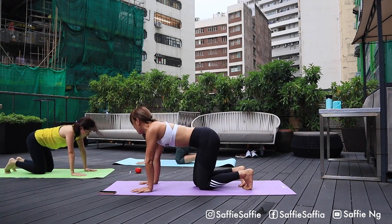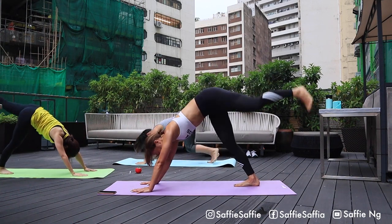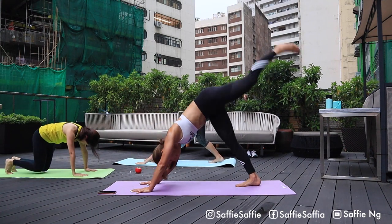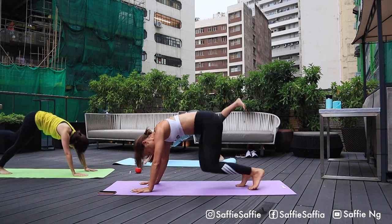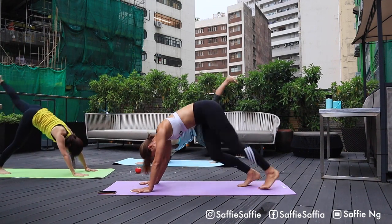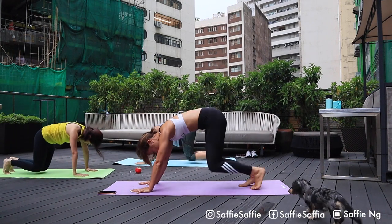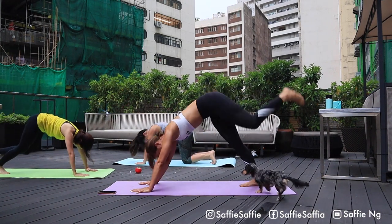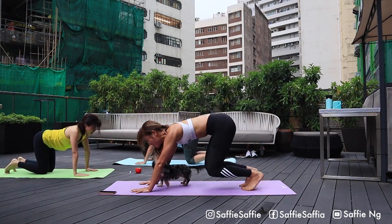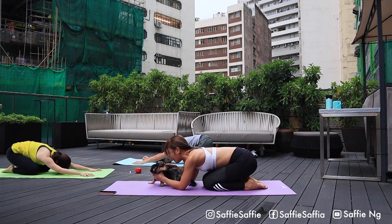Come back down to tabletop, set three. Heel on the ground. One and go. One, two. Keep breathing. Three, four. Five. Keep breathing. Halfway. Four. Three. Two. And last one. Good job. Come back down to child pose and relax.